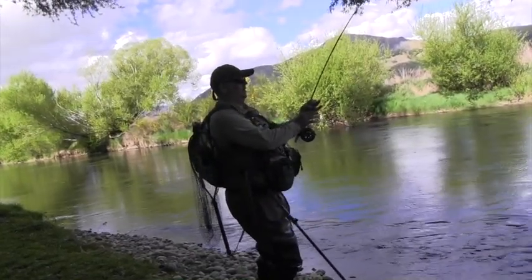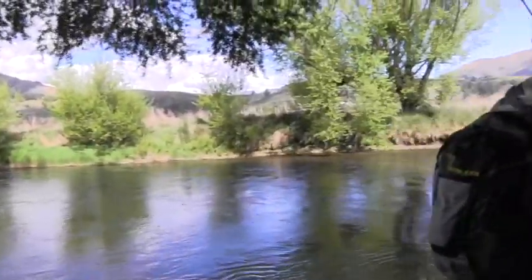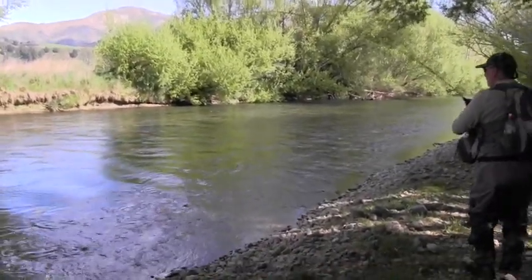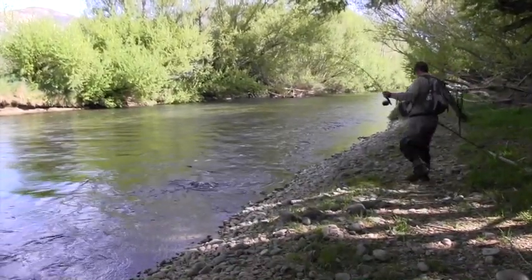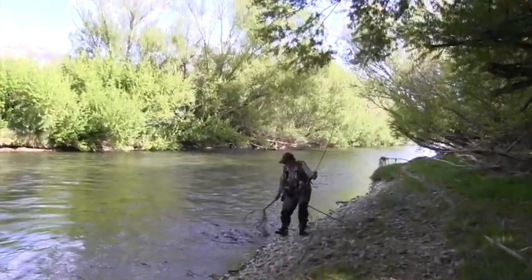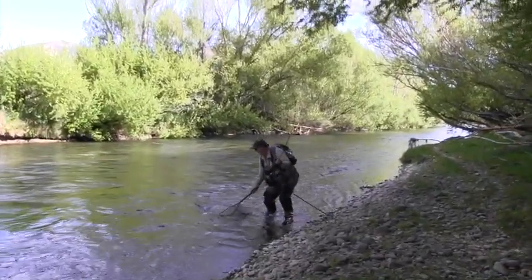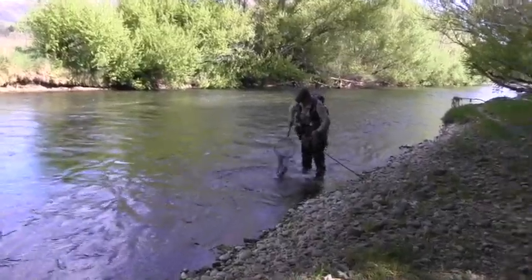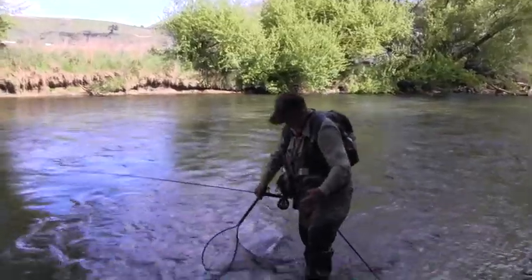I'll just get below him and get him in. Come here mate. Perfect — that's pretty good. And there's some times the ones you remember the most are when they're not just sitting right out in the open.